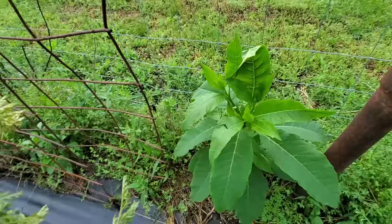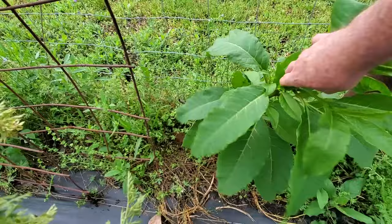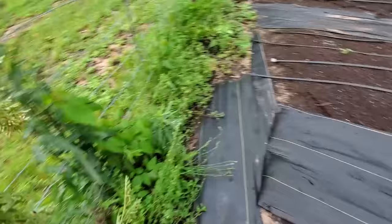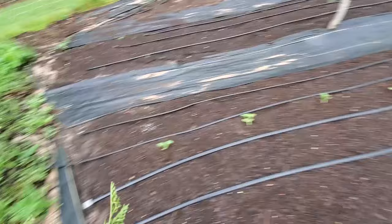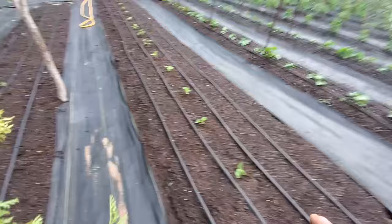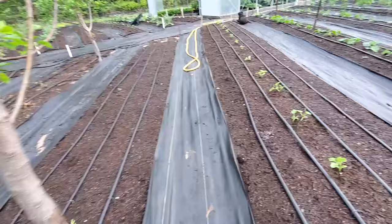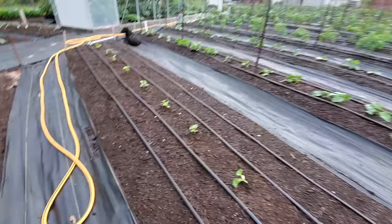Over here at the fence - this here you could eat, we call this poke salad, it's a pokeweed. These leaves are a really good cooked down. It's going to put on some purple berries - those are poisonous so you don't want to do anything with them. These were our lemon drop melons we just put in. We're down here at our tree and right up there in the center is some blooms - so this was going to bloom this year, which is great.